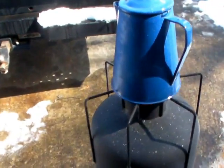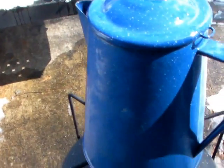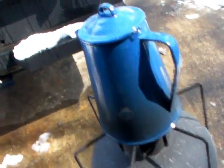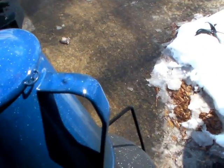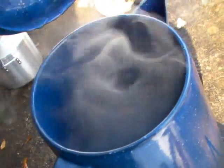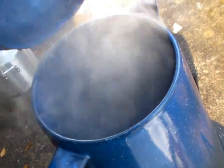All right, I just set this thing on here. You can still see the moisture on the outside of the can. All right, almost 17 minutes — it's been boiling, we've had bubbles coming up, but it's still not to a complete rolling boil. But I would say certainly good enough to purify water if you had to, or cook anything that you had to boil.